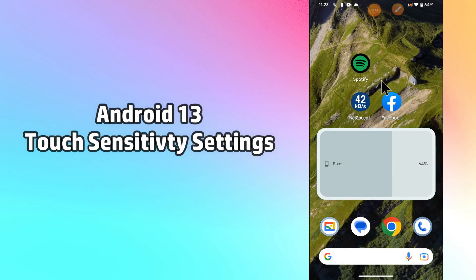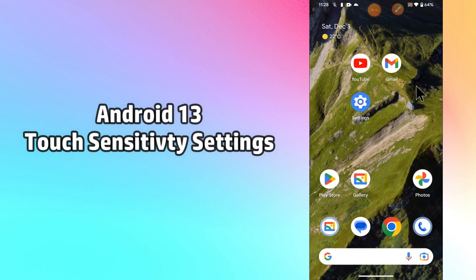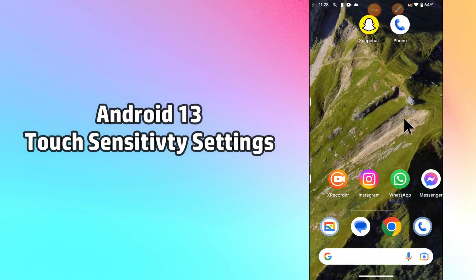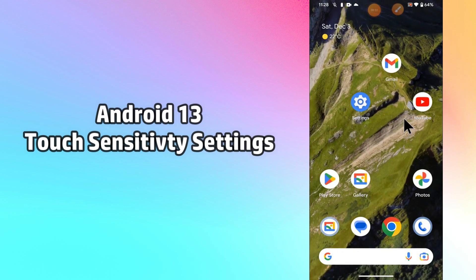Hello everyone. In this video I will tell you about how you can do the touch sensitivity settings in your device. So if you want to change the touch sensitivity or do the settings in this device, you can easily do it by following the steps I will show you.